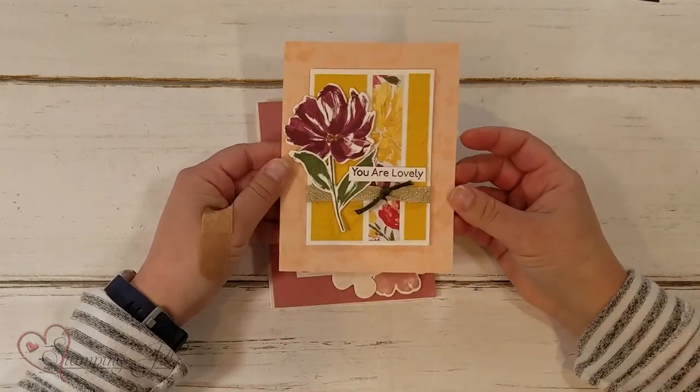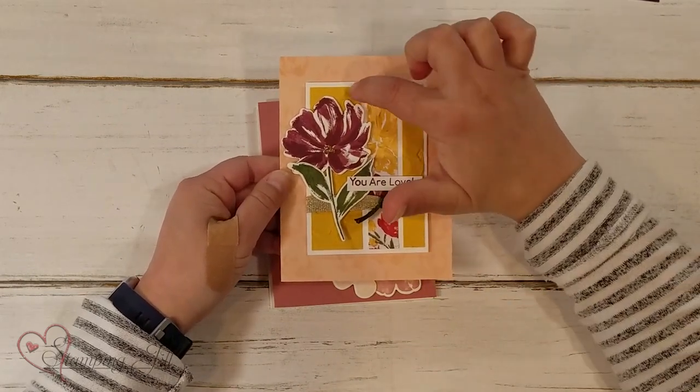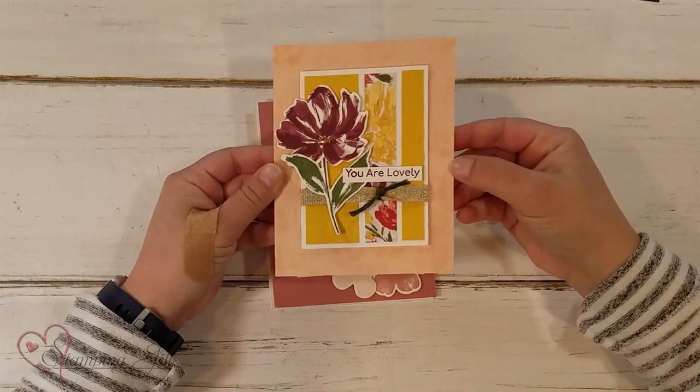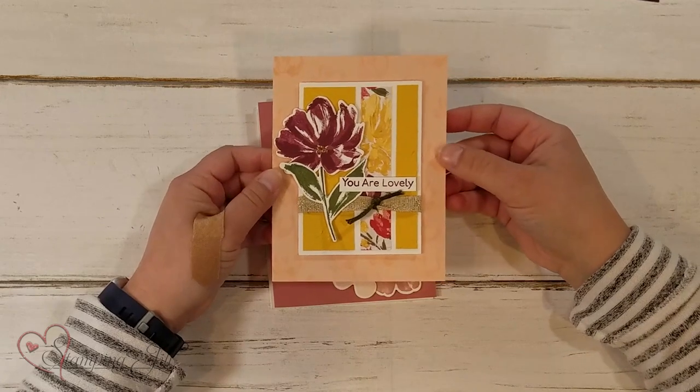Here's another one. 'You are lovely.' Now on this one, I didn't only use DSP — I used some regular cardstock and ran it through with an embossing folder to give it some texture. It's fun.